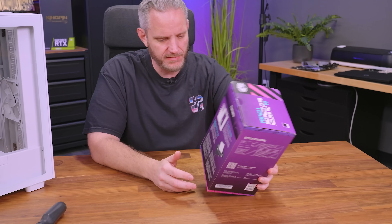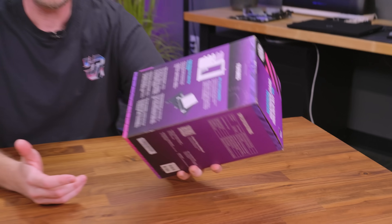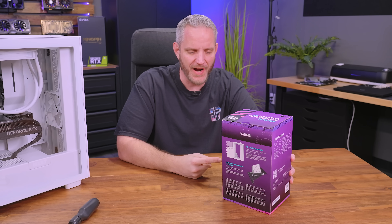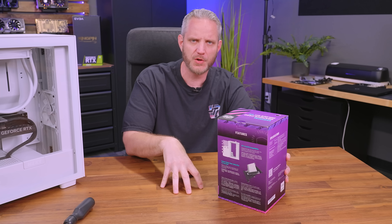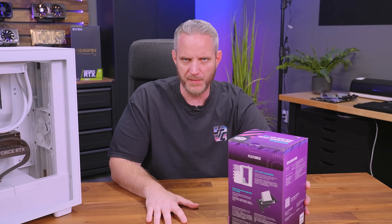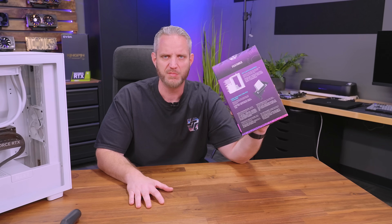I got bored and went shopping on Amazon again, and that usually means we're going to talk about something that I think might be helpful. We're going to talk about riser cables, although this one is different than any of the other ones I've seen before. It's also a vertical mount adapter that allows you to turn any PC case into a vertical mount, but also has full adjustability so that you're not dealing with so many of the problems that come with a vertical mount. Let's see if it's actually worth the 45 bucks I paid for it.